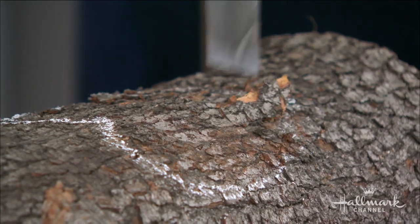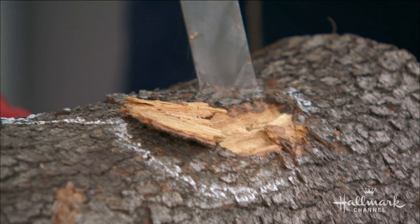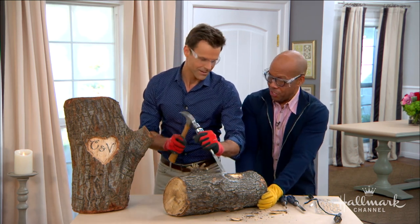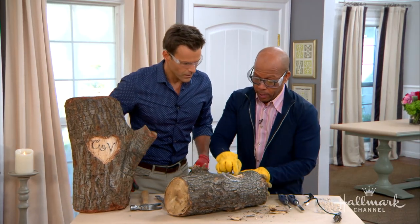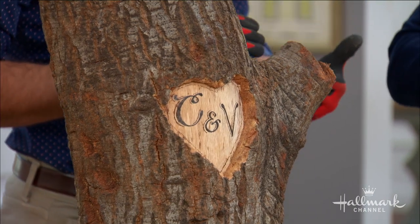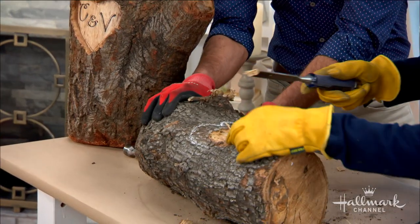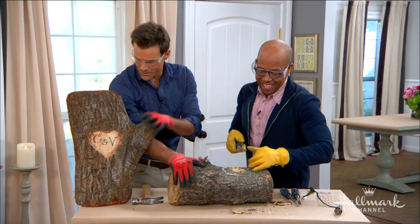What you're going to do is just start taking out the middle — and you can see it just goes like that, super easy! When you get to the edge, it's going to pop right out because that's where you did the outline line. I noticed you're not actually putting a whole lot of force in there. Right, it's just the bark that's popping right up like that. All right, get in there! Don't worry about it flying off the table.